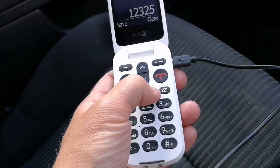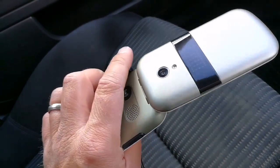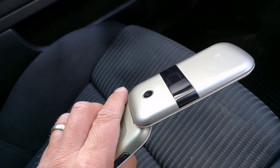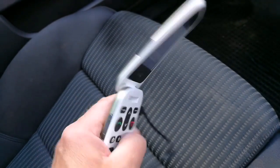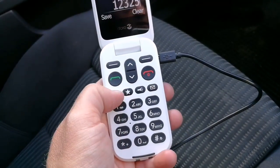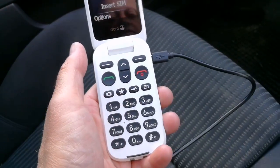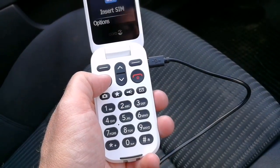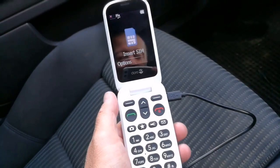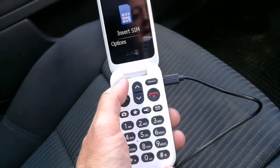There are some function keys here. There's a torch button that turns the torch on and off. There's a star key and a mail key for various functions — it's all very self-explanatory. The camera button is for the camera, and so on. You can answer a call or drop a call. That is, by the way, a 2.8 inch screen which does what it does.